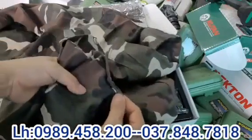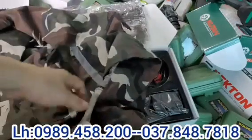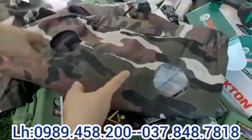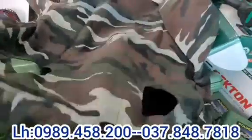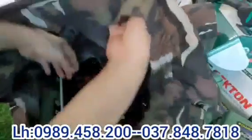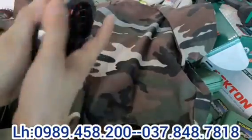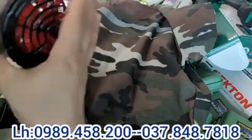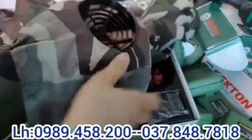Có 2 cái túi ngực — bên này 1 túi, bên này 1 túi — để các bác đi làm có thể đựng tiền, điện thoại. Lật đằng sau áo ra, nó có 2 cái lỗ hổng — nhiều bác nhận về bảo áo rách nhưng không phải đâu, 2 cái lỗ hổng này là để lắp 2 cái quạt vào. Các bác lắp quạt vào 2 bên, tháo cái này ra rồi lắp như thế này, cái phần này để ra bên ngoài áo rồi lộn vào bên trong.